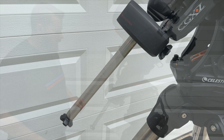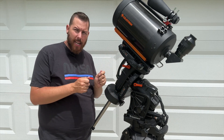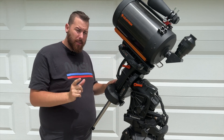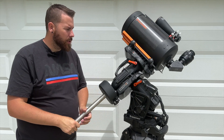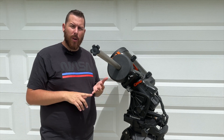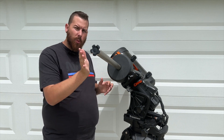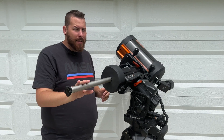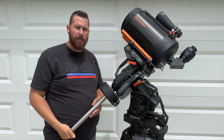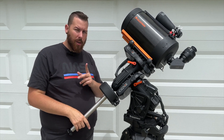The CGXL features internal cabling, meaning there are no external wires needed to make the mount work. That also means there are internal hard stops — if you loosen a clutch and rotate the optical tube, you'll hit a hard stop and the electronic switches will cut the motor when you reach the limit. You shouldn't really ever get that close. The mount will track past the meridian by about 10 degrees, which is really helpful for astrophotography since you're tracking through the highest part of the night sky — one of the biggest advantages over fork-mounted telescopes.